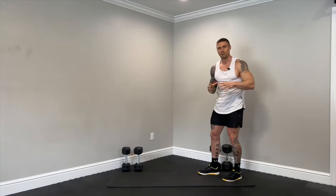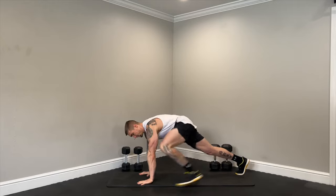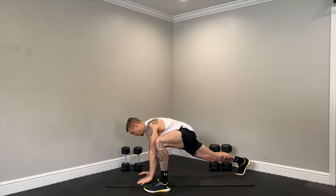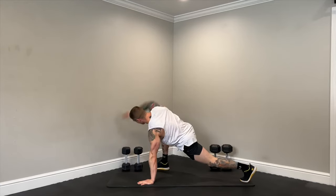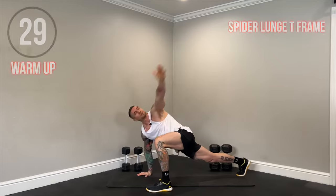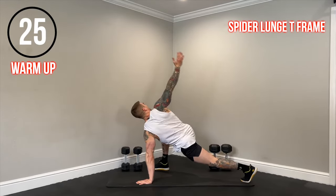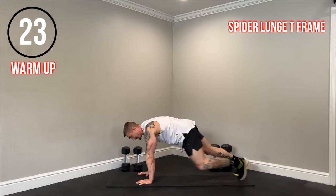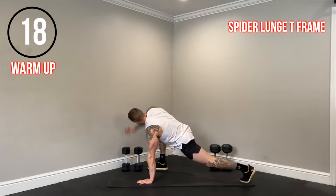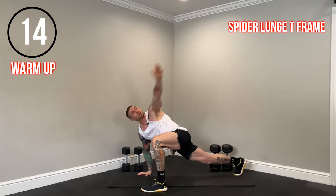We're going to bring it down to the ground. Now we have a spider lunge T-frame. We're going to start off in the high plank position. One foot will be close to the hand. We'll open up and then switch sides. Really try to open up as much as you can through the thoracic spine and the chest on that T-frame. We're just opening up the hips and also firing up the core with those spider lunges.